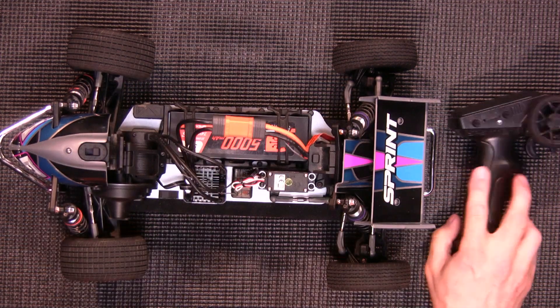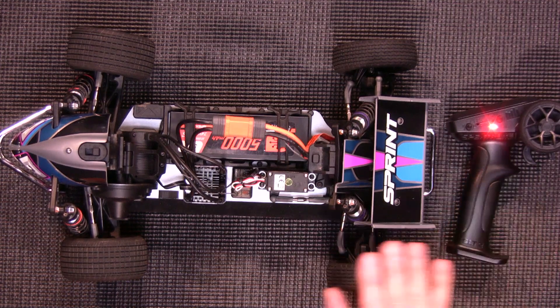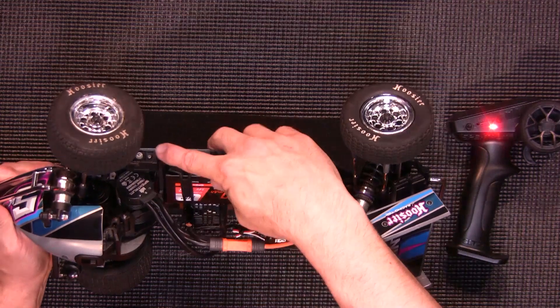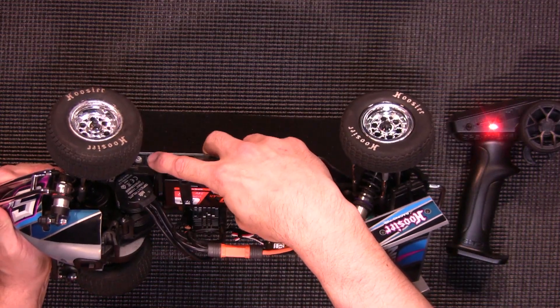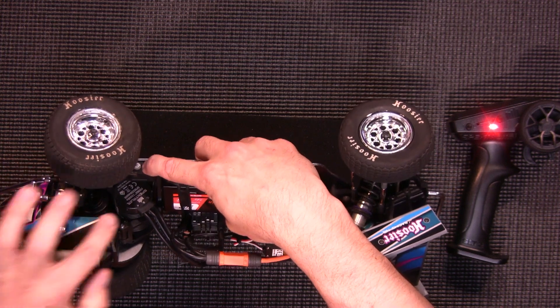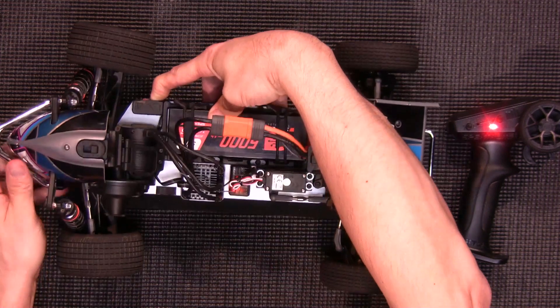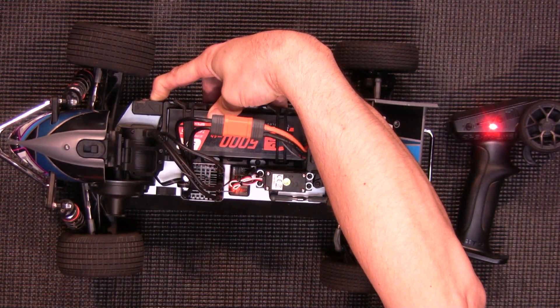Next you'll grab your transmitter and power it on. Then you need to put the ESC into calibration mode. To do so, you're going to press the on/off button while holding down the set button — press and hold the set button, power on the ESC, and hold that set button until you see a red LED start flashing. Once you see that, you let go.